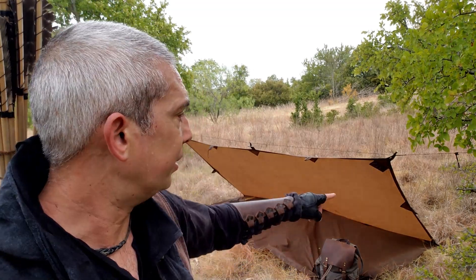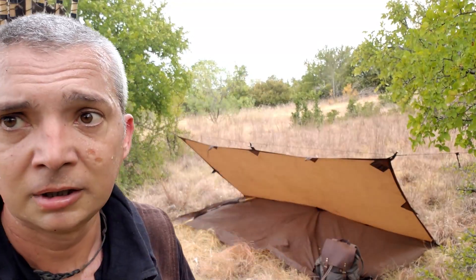I don't stake down the ground cloth part — there's really no need for that. I put three stakes in the back. You can either carry stakes or make your own stakes; I've done both. I carry stakes with me just in case it's an emergency, and I have made my own stakes just because it's good to have that skill.